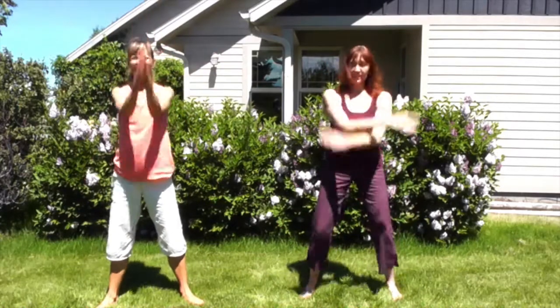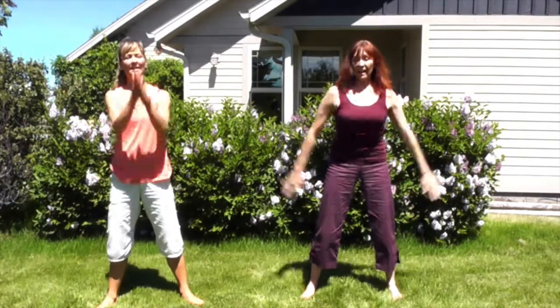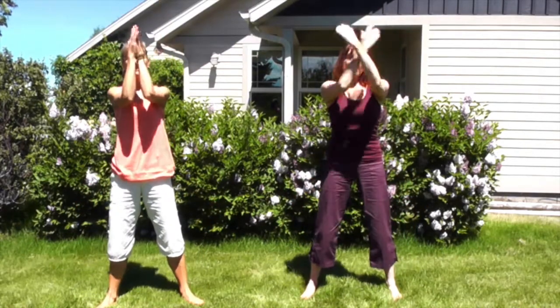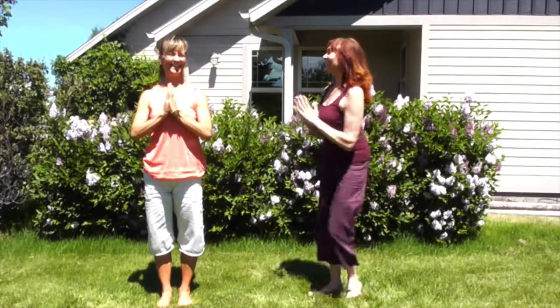Get that energy moving, loosen up the shoulders, loosen up the hips. Do that one more time all the way through — take it up and out, all the way down, lift from center, and back to your heart. Stand nice and tall, feel that energy flowing. Now get back to whatever you're doing!